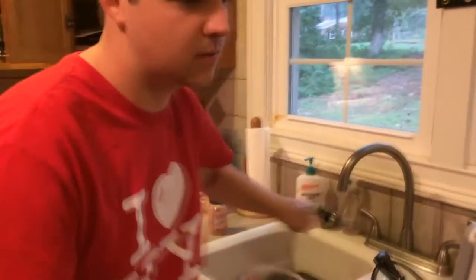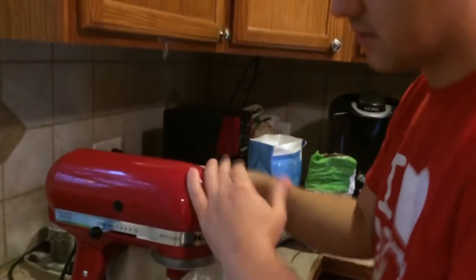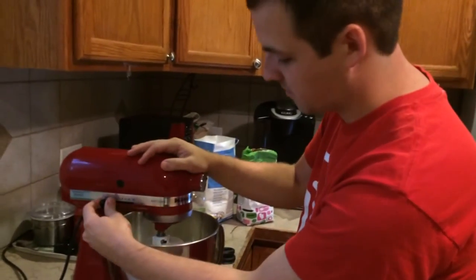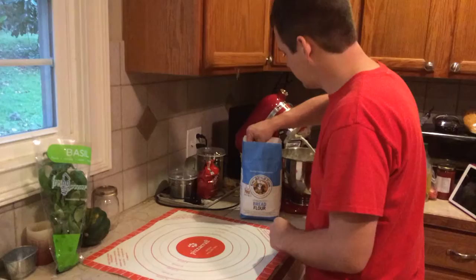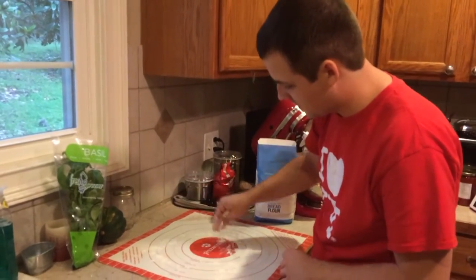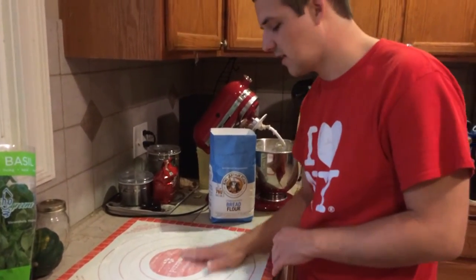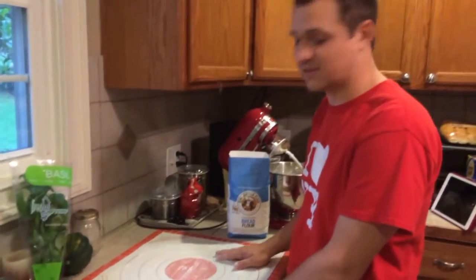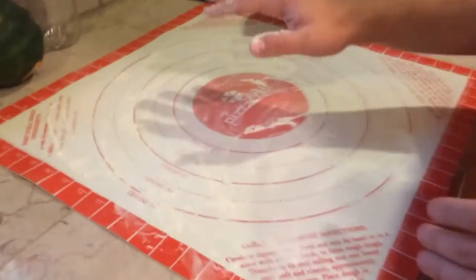Nice and smooth. Add this into our mixture. Now we're going to turn this on until a ball of dough forms. As you can see, a ball of dough has started to form. You might need a spatula to scrape stuff down as it's going. Now we're going to transfer this to a lightly floured surface. You can use a mat, thoroughly clean your kitchen counter, or a large cutting board. Get it nice and floured so the dough won't stick, and rub a little flour on your hands too.